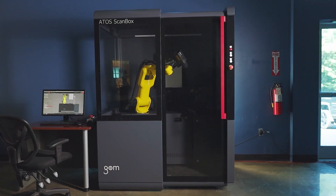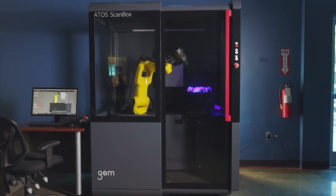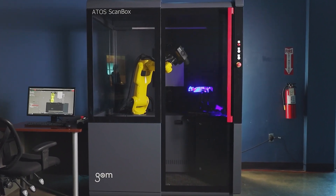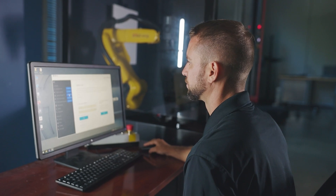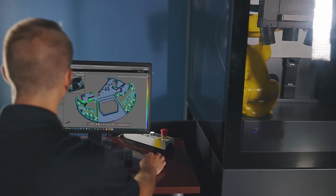The ScanBox Series 4 is truly a complete, compact, plug-and-play metrology system. Everything you need is included in one area, from setup and calibration to scanning, controlling the robot, and even advanced inspection and reporting functions. That concludes our tech review of the ATOS ScanBox Series 4.